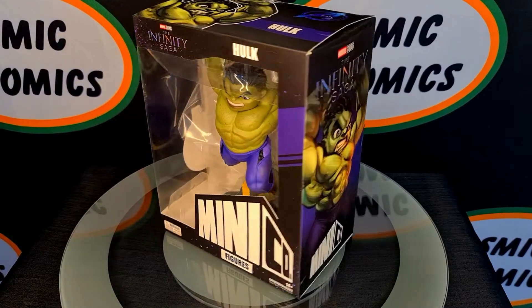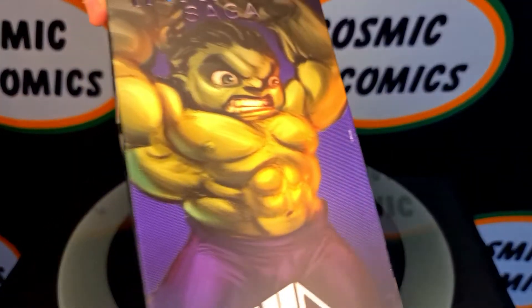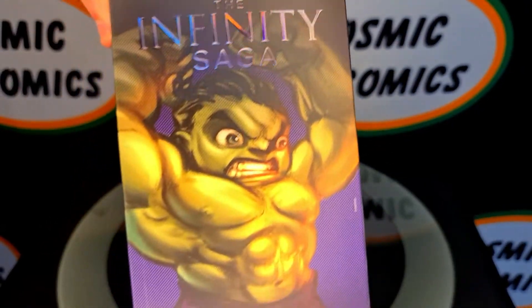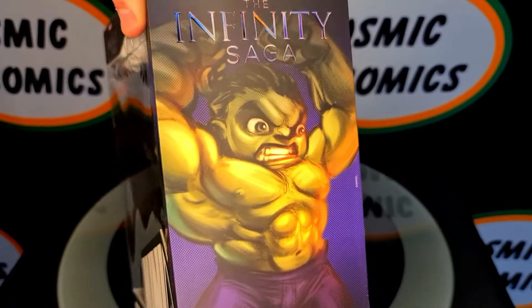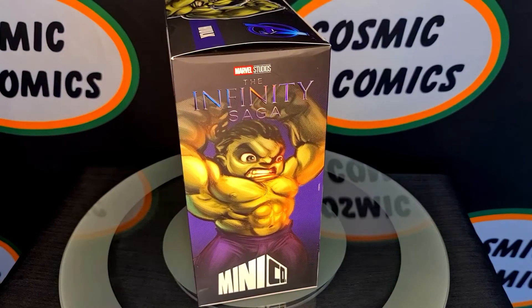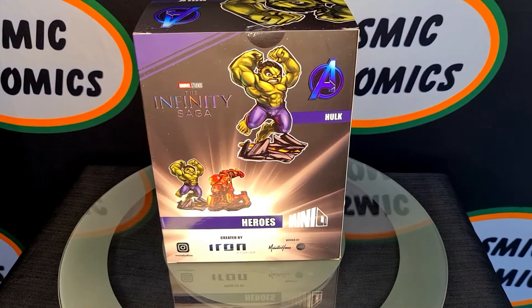First off we're just going to have a look at the box, box art, and what's on the actual packaging, then we'll pull it out. Here on the side as always they've got their artwork — it's the concept sketch for the actual figure, looks very cool. You'll notice the Infinity Saga text has a metallic finish, so under different lights it'll reflect differently.